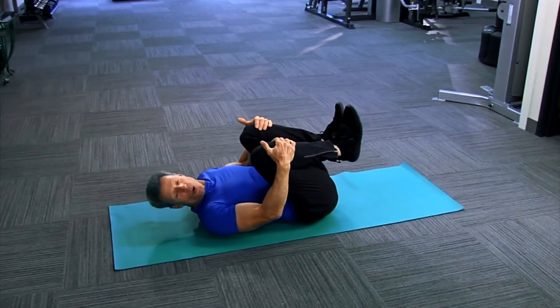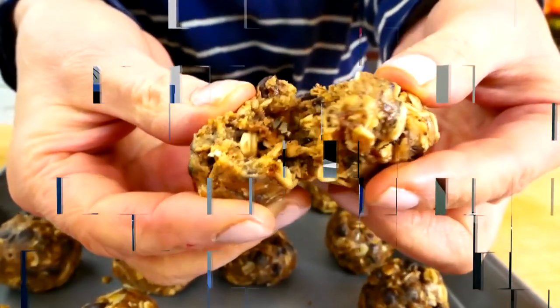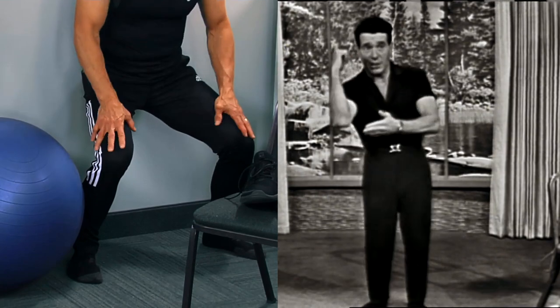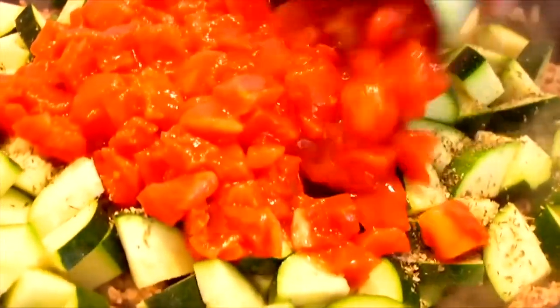We begin with a morning muscle makeover. Then Chef Danny Spies has an energy bar recipe to get you ready for the day. Next, it's time for wall exercises, plus our first special tip from the past with our mentor Jack LaLanne — his words ring true even now. We finish up with another recipe from Chef Danny, a turkey zucchini skillet, all today on Fit and Delicious.